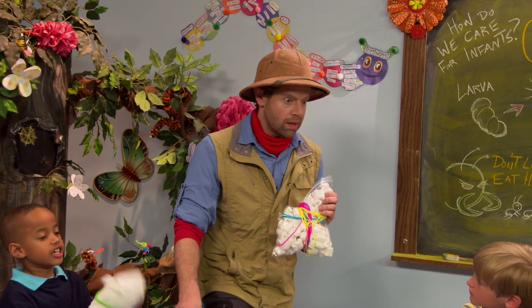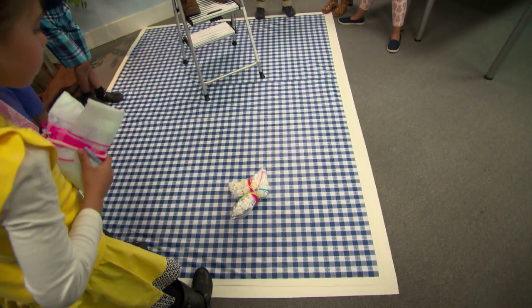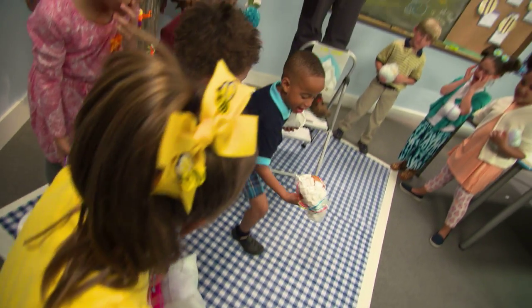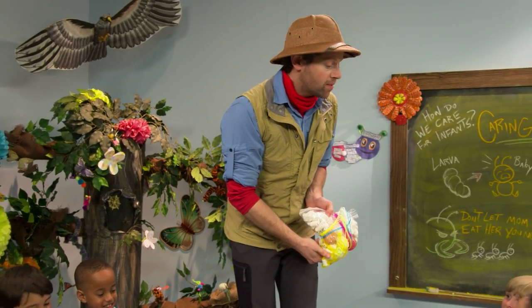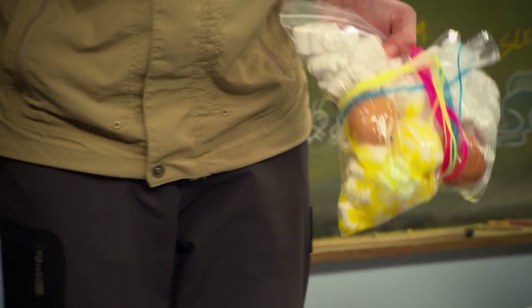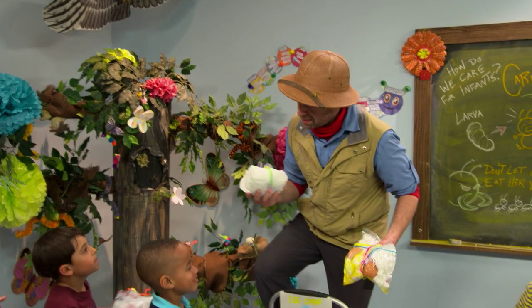What do you think's gonna happen? Three, two, one, zero! Guys, look at this. Looks like I still have some bug parenting classes that I need to take, right? But maybe I can take them from you, because you guys did such a good job. Oh, thank you very much.